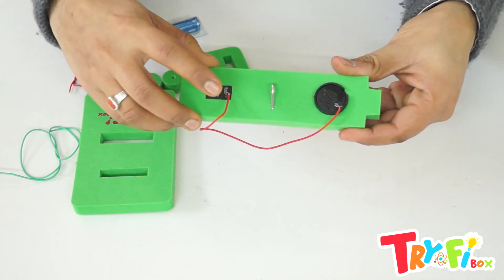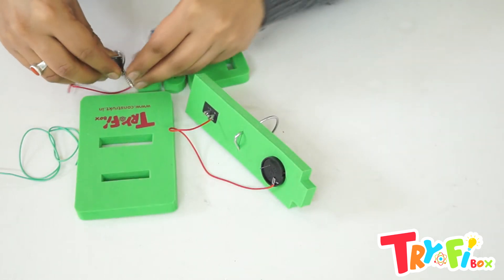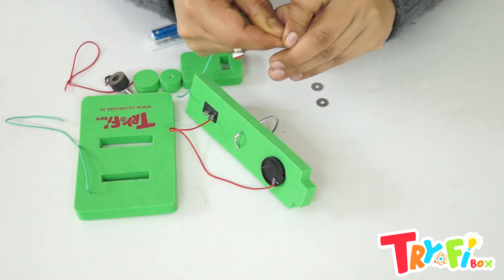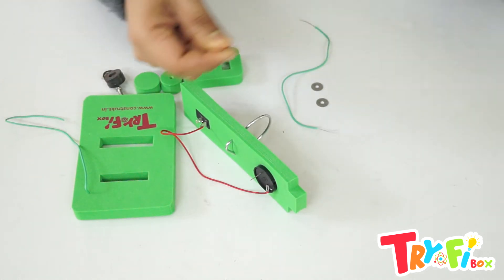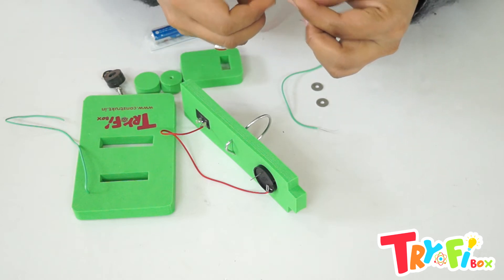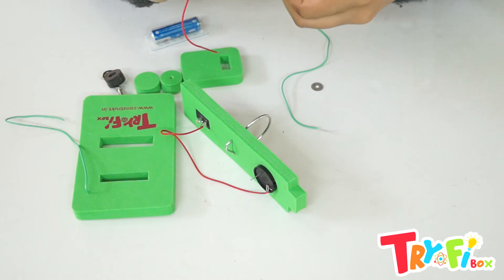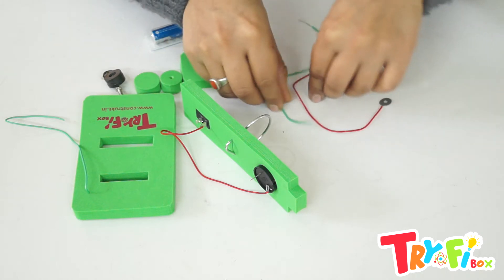So in that way we have connected one terminal of the switch with the positive terminal of the buzzer. Next, we will take two washers and two wires of different colors — one red and one black or blue, whatever you have. Peel off the wire from both sides. Now join one washer to each wire by inserting the wire into the hole of the washer. Fold the wire and twist it to join with the washer. Likewise, join the other washer.